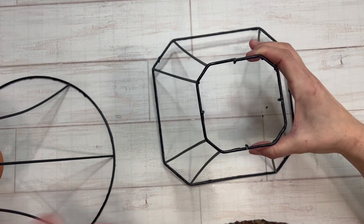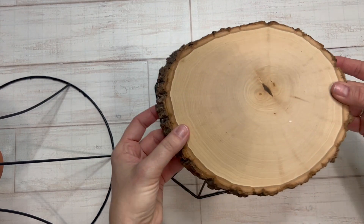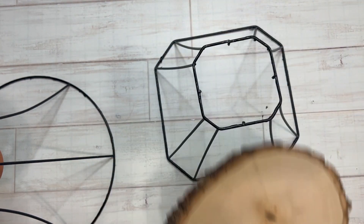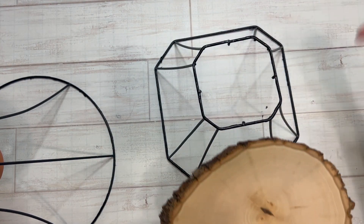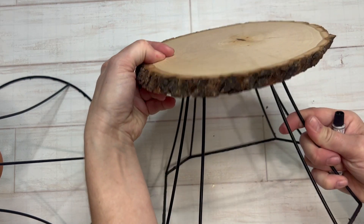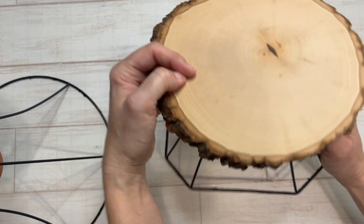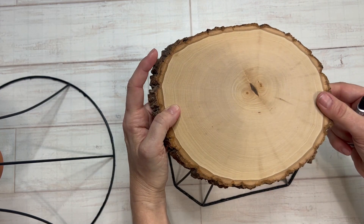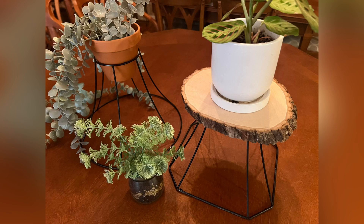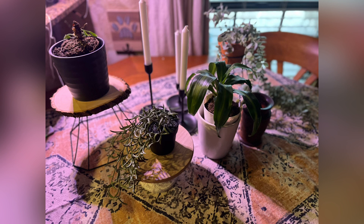The squarish one — I had a wood round in my stash, but again you could use a plate, a dish, or if there's a tree that's been cut down you can saw off a piece. I just used some E6000 and glued that to the top. Love the way they look — I just think it's a really neat one. And here's a picture that I've included.